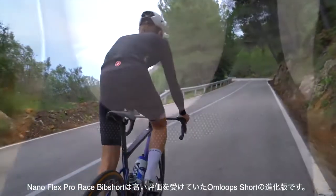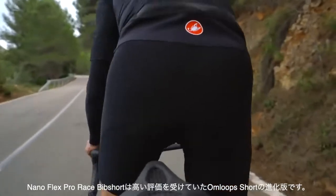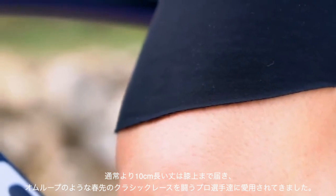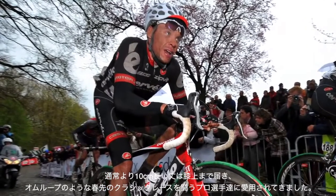Our NanoFlex Pro race bib shorts are an evolution of the highly regarded Omelope all-weather cycling shorts. The shorts were inspired by our sponsored pro riders cutting off the knee warmers to just the top of the kneecap during the cold and wet early pre-classic races like the Omloop Het Nieuwsblad.